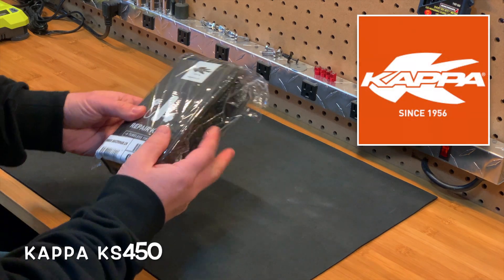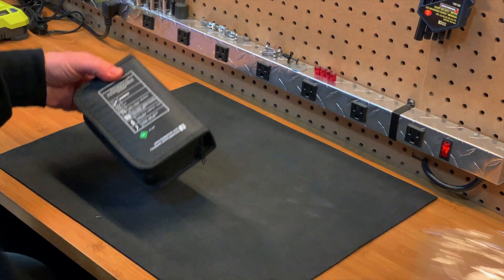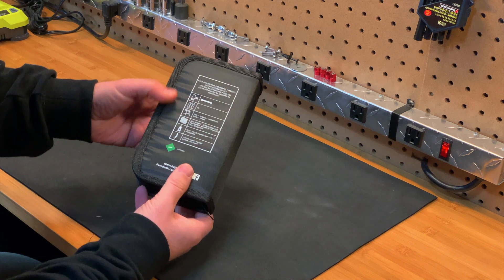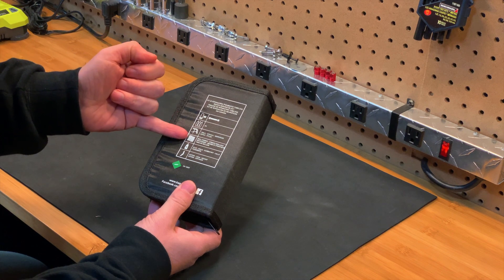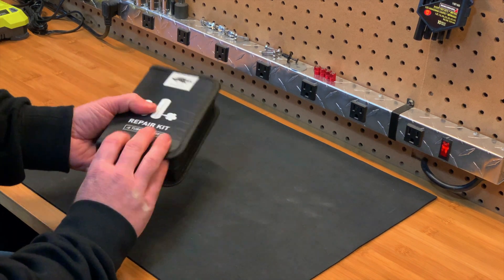This is specifically the Kappa Repair Kit for tubeless tires. I'm just pulling it out of the bag for the first time. It comes in this neat package — it's a little bigger than I was expecting though. Inside you'll find the valve and hose, three compressed air cartridges, the insert tools, repair strips, tire glue, and a utility knife.